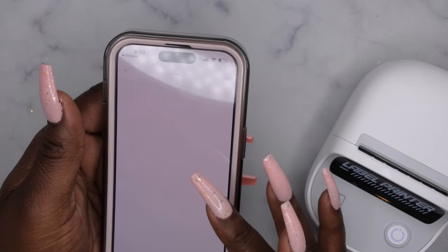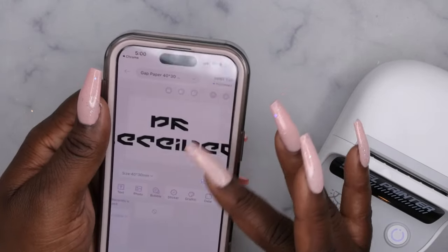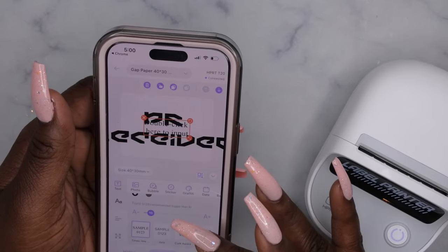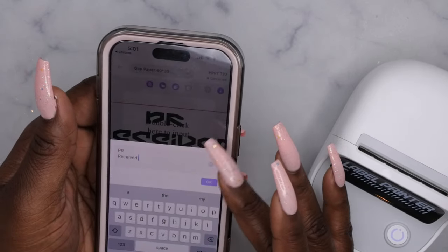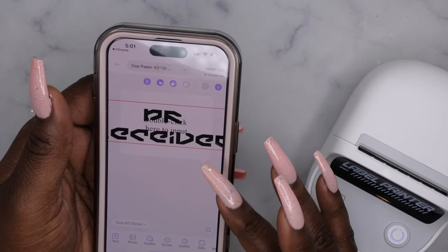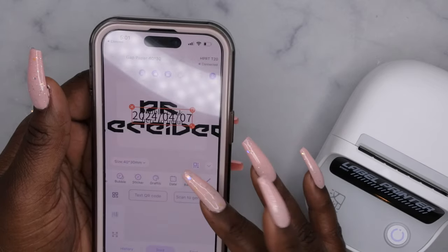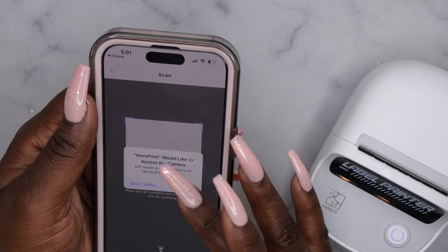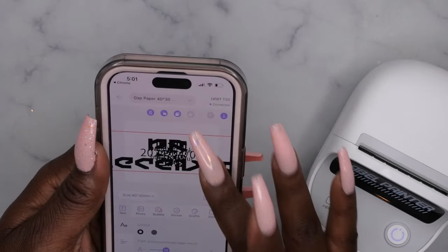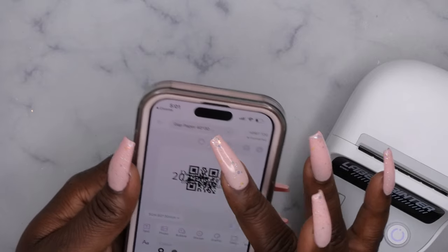There's a photos option but I don't want that. Let me go back to text. There's also a date option — you can choose your date. I really like the fact that you can do a barcode. So if I wanted to create a random barcode, I scan this — and that just created a barcode for me.